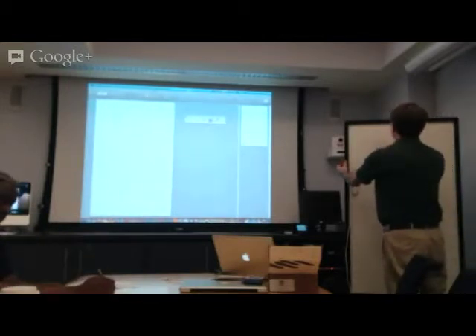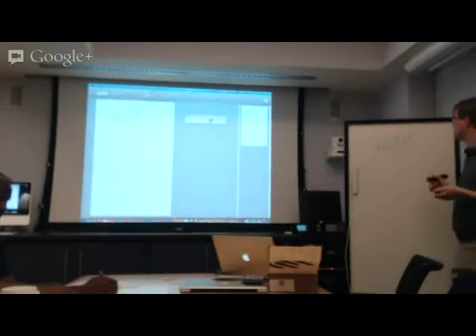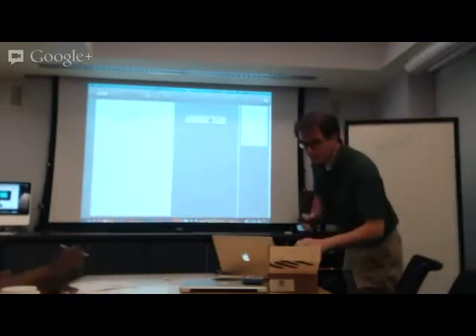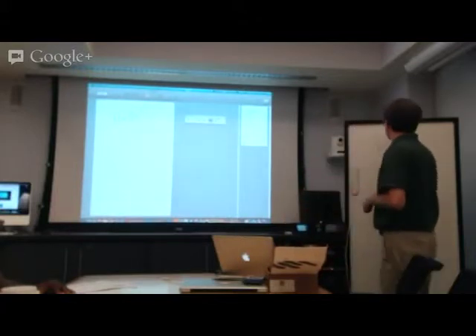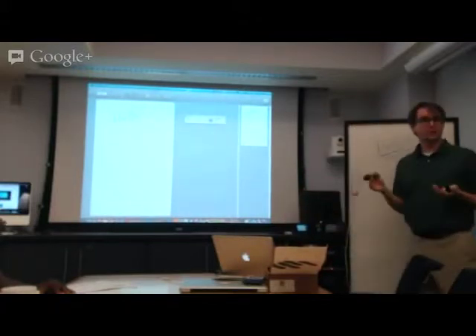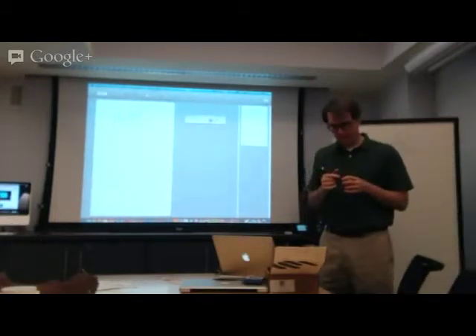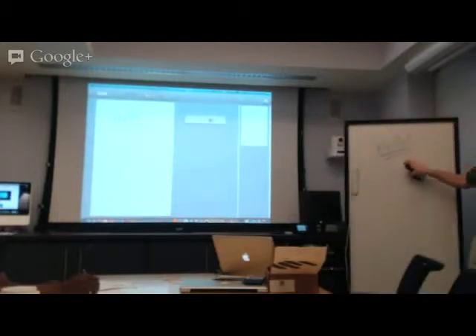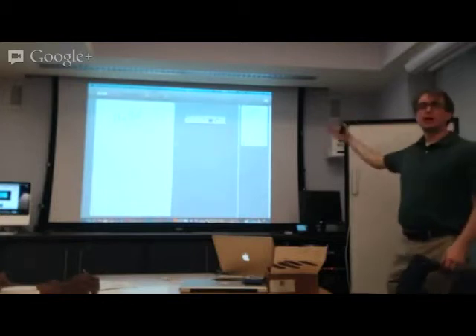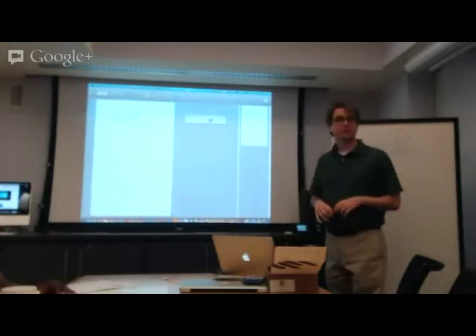Wherever I write on the whiteboard, it's going to capture it in the software. It's smart enough to know that if I write with a different colored sleeve, it's a different color — there are four of these. Now I'm actually writing with a blue marker. It doesn't automatically detect the color; it's been told ahead of time what color you're using. You can customize these, and I'll show you how to do that.